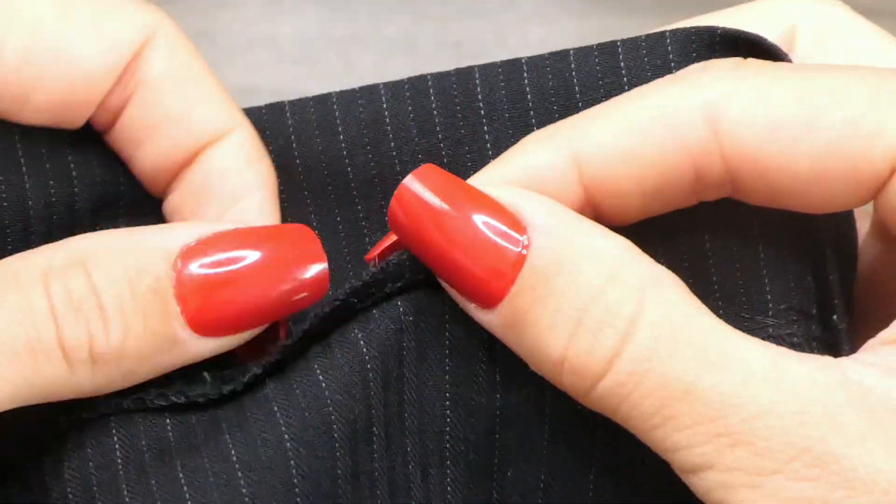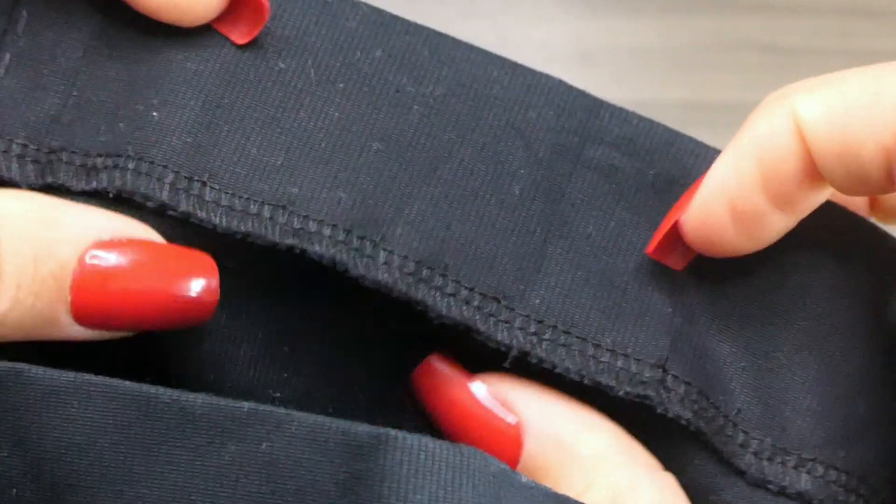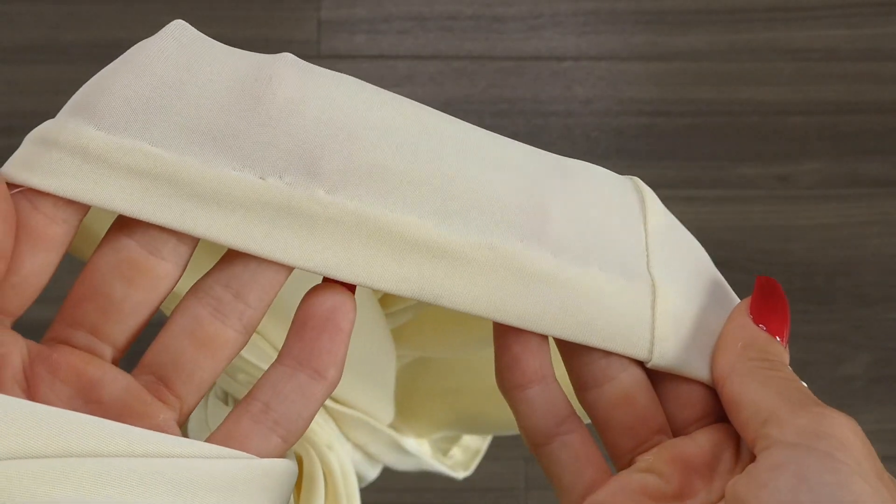Here are some examples of already existing invisible hems. They're typically used on suit pants or more formal wear, but can also be used on jackets, dresses, or any garment you like. They can also be used with a wide range of different fabrics.